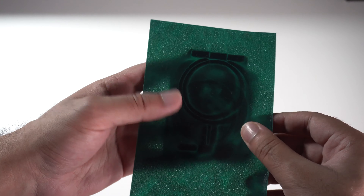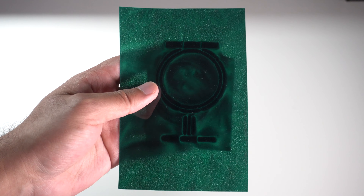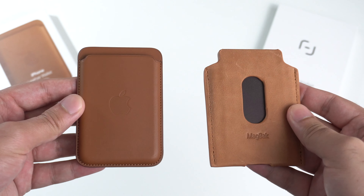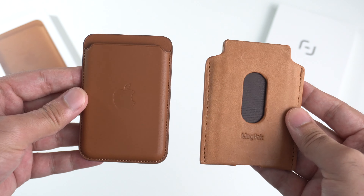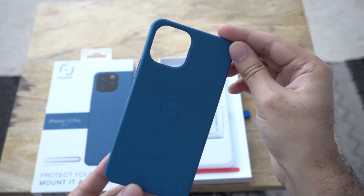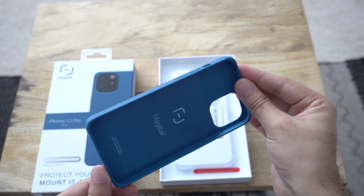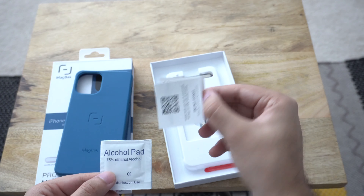If you haven't already, you can check out my review of the MacBac wallet versus the Apple leather wallet — link in the description below. I go through all the features and functionality, and in terms of aesthetics and functionality not a whole lot has changed since then, so that video still holds up. One thing worth noting about the MacBac cases is that they are a bit of a fingerprint magnet, especially if you have oily fingers. A single swipe from a microfiber cloth takes care of it, but if you have an OCD for a perfectly clean phone case you may find it a little annoying.